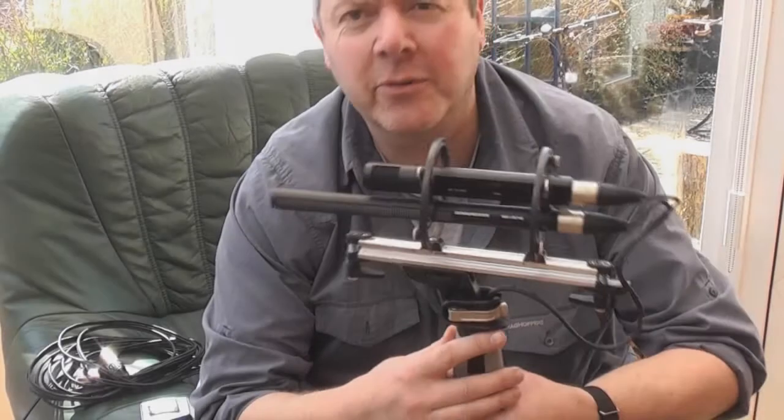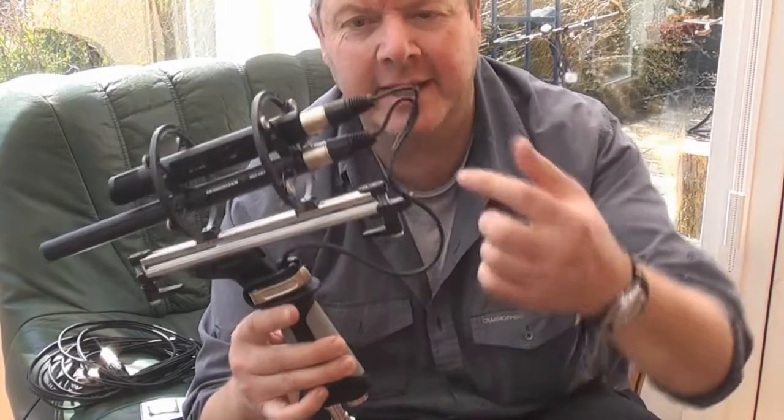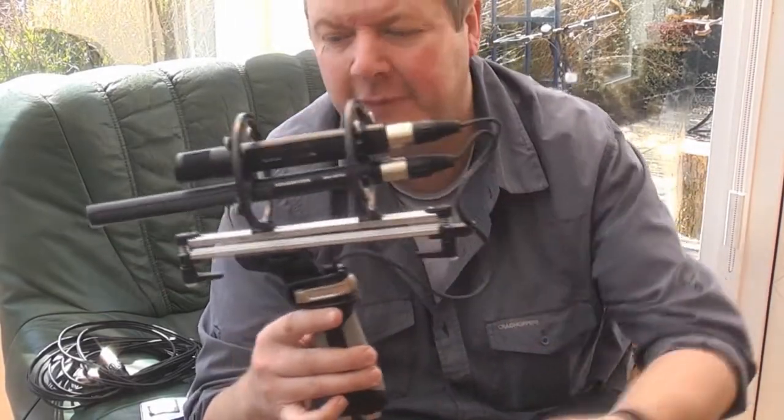Hi folks, just let me do a quick look at replacing the inner cable on a Rode blimp.